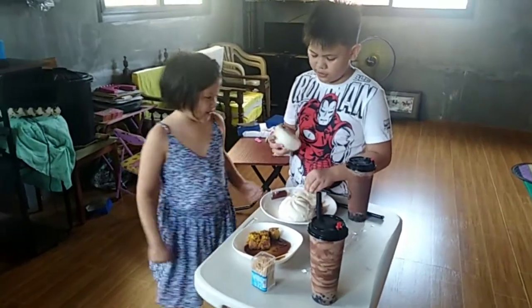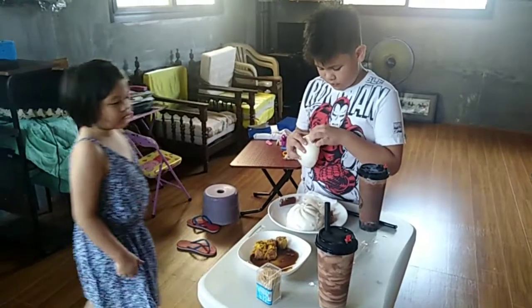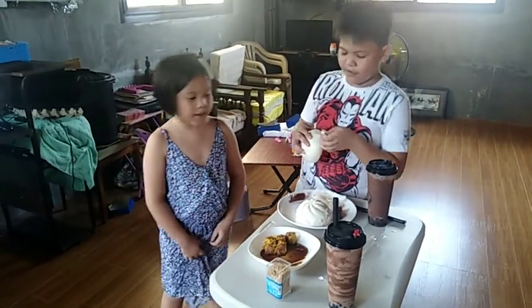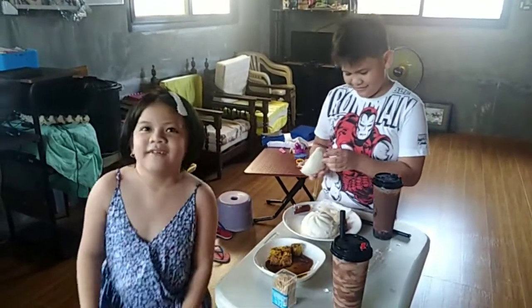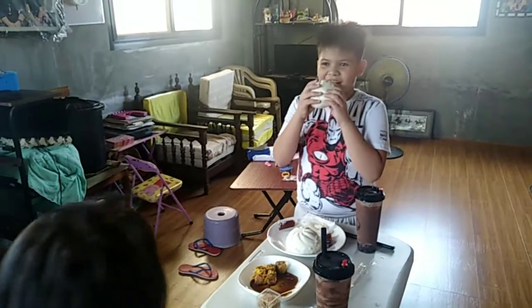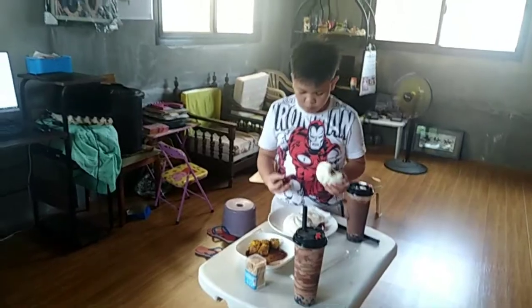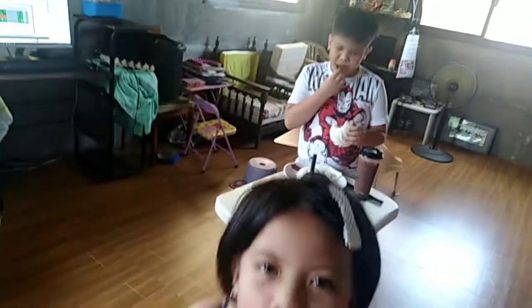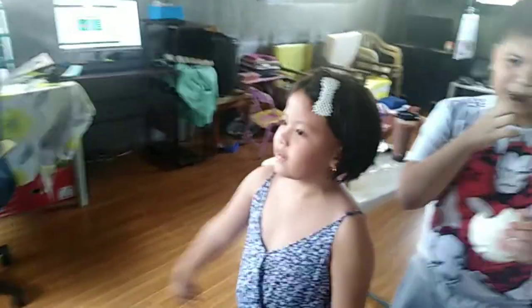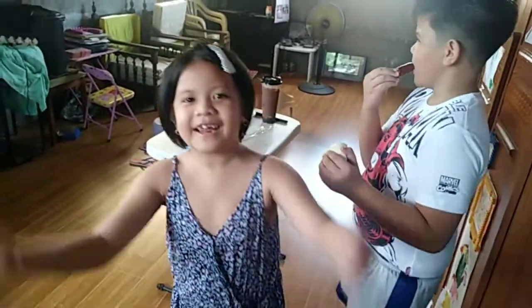AQ Milk Tea is located at Luta Sur, Malvar, Batangas, in front of the Lotingan. If you know the Lotingan here in Malvar Batangas, sa may Luta Sur, sa tapat lang po yun. If you're in Malvar Batangas, you'll see it right in front of you — just go there.